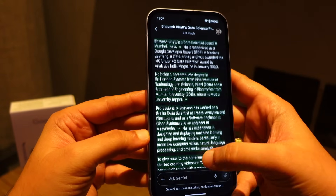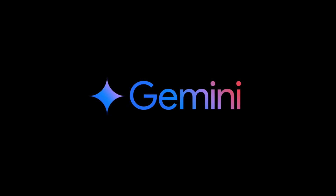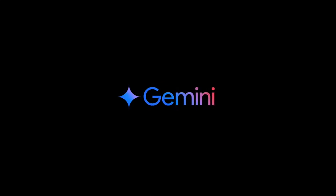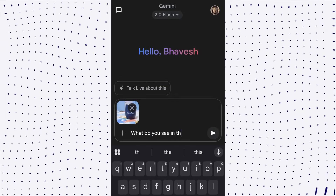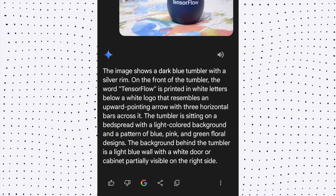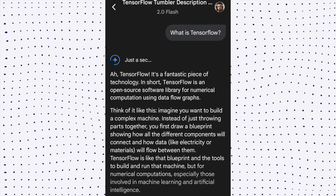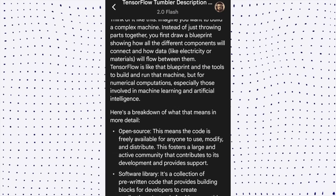Gemini is multimodal — it can accept and answer questions about images you upload. If I upload an image and ask 'what do you see in this image,' this is the response Gemini gives. If I ask a follow-up question, Gemini retains context and generates a further response.